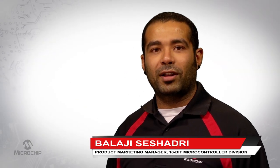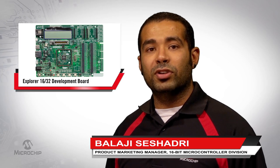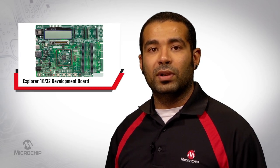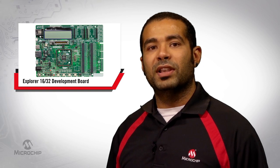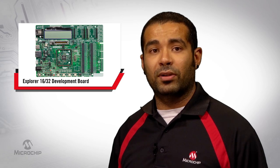Hi, I'm Balaji Shishadri, Product Marketing Manager at Microchip Technology. Today, I would like to introduce you to our Explorer 1632 Development Board. This board is a development system to discover the full capabilities of Microchip's 16 and 32-bit microcontrollers.